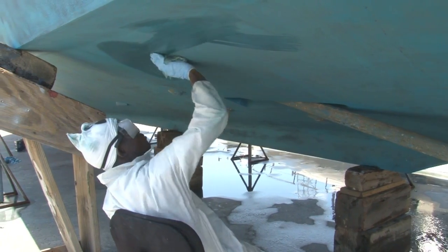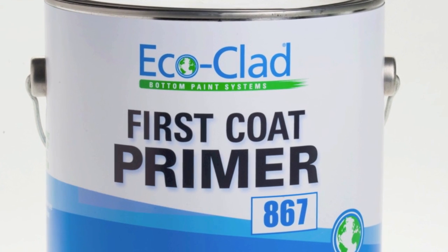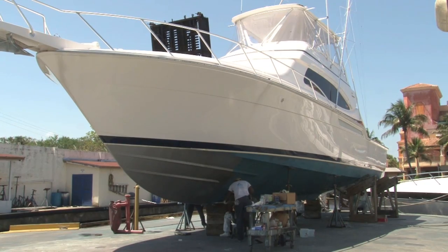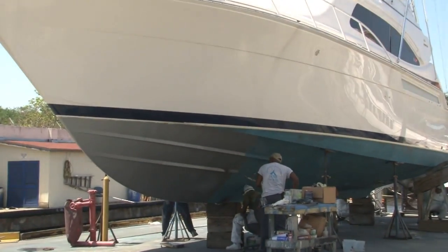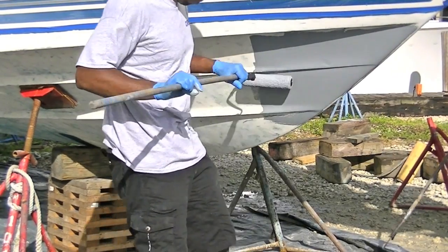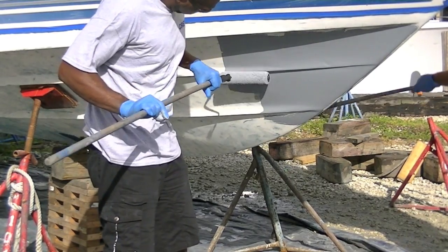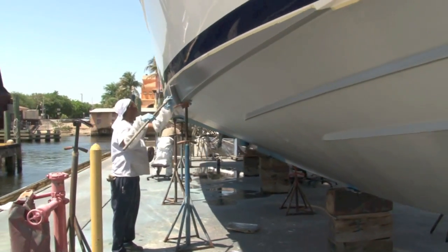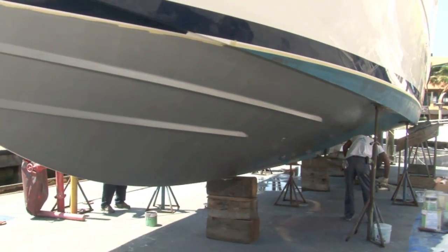Next, wipe the surface with a clean cloth that has been dipped in water. Next, apply one thin coat of EcoClad First Coat Tie Coat Primer over the entire bottom with a 3/16 inch nap roller and brush, following the instructions included with the primer. Allow the primer to dry according to the drying schedule provided on the product can, and preferably overnight, before applying EcoClad. Note that First Coat Primer can feel dry before it is completely cured. Do not apply EcoClad Fast Coat until the full drying time has passed.